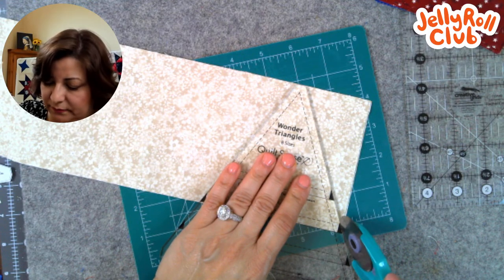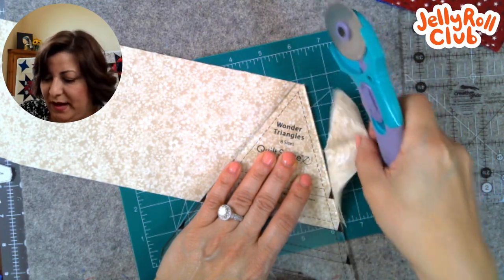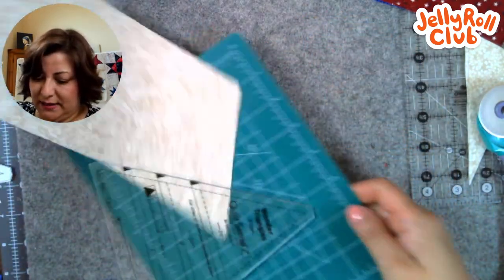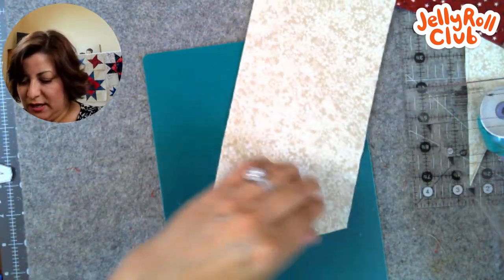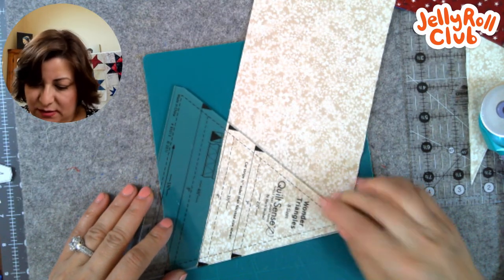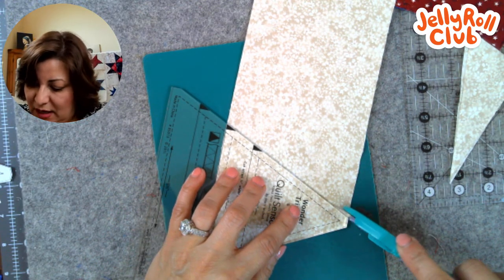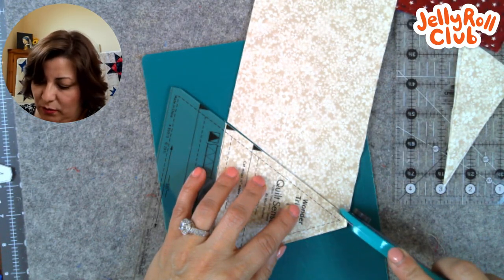Just cutting two at a time. These don't have a direction — left or right — they just go one way. I line up the strip to width along the bottom line and chop that off. I love this block because you can invert the light and dark and it doesn't really matter which way you put it. If you get a mat that you've used a lot and it has grooves, it won't cut as easily — you know it's time to get a new mat.